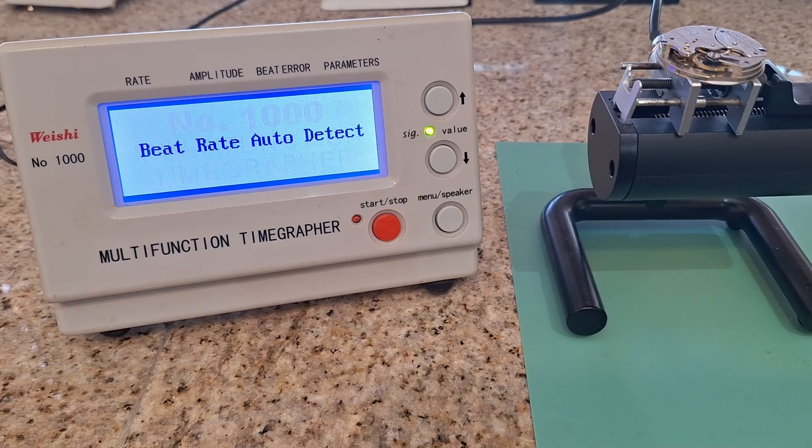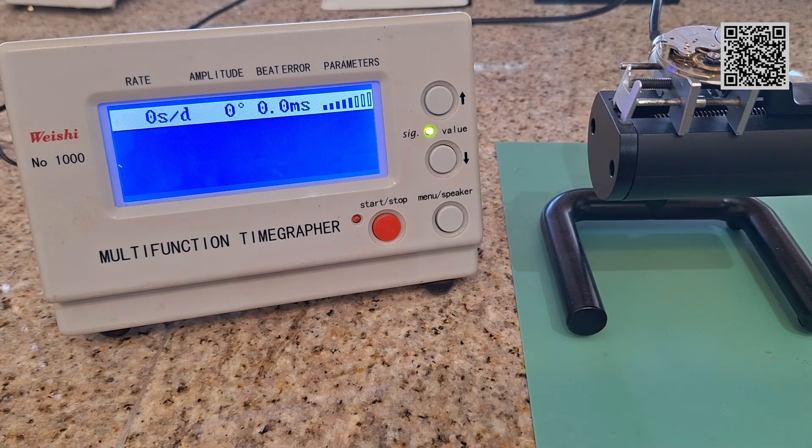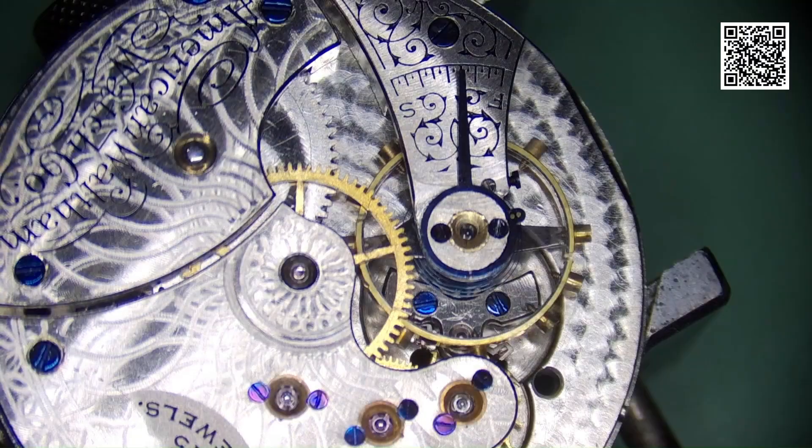Here we have a Waltham size 6 pocket watch movement from 1908, which I have just thoroughly serviced — put a new mainspring in and put a new balance staff in — but my amplitude is only showing as 230 degrees on the time grapher.